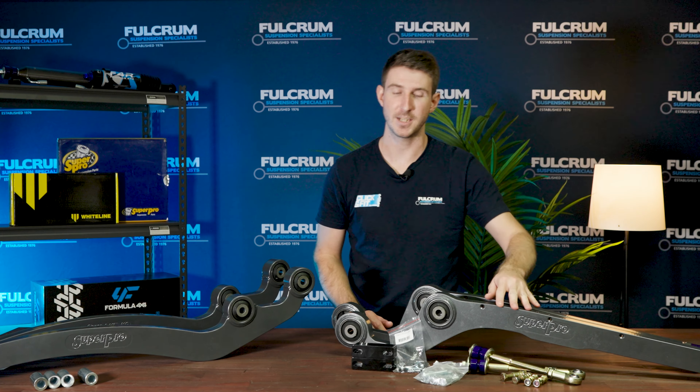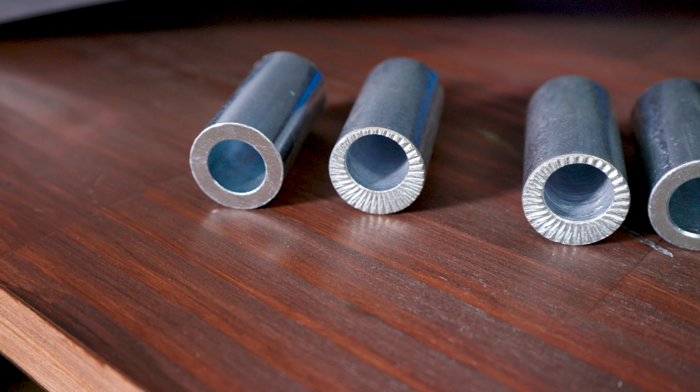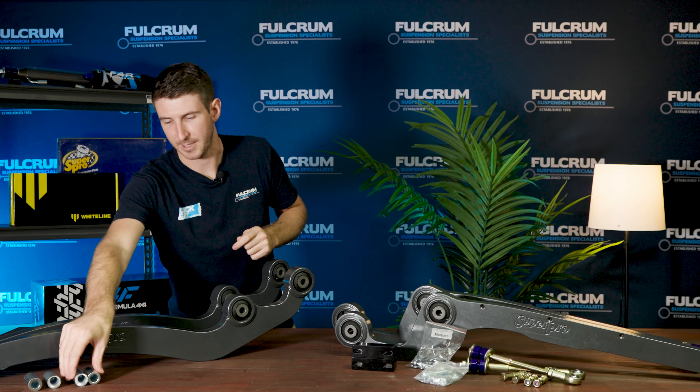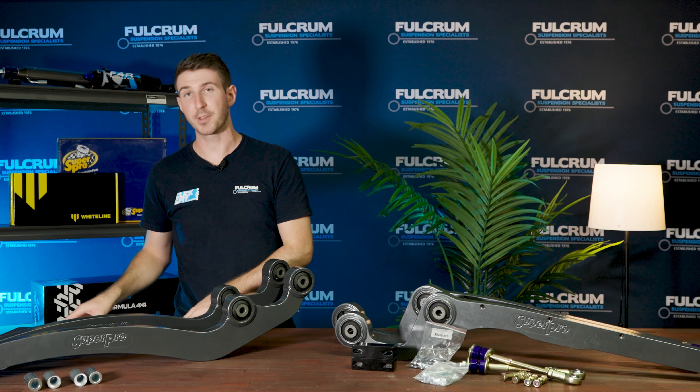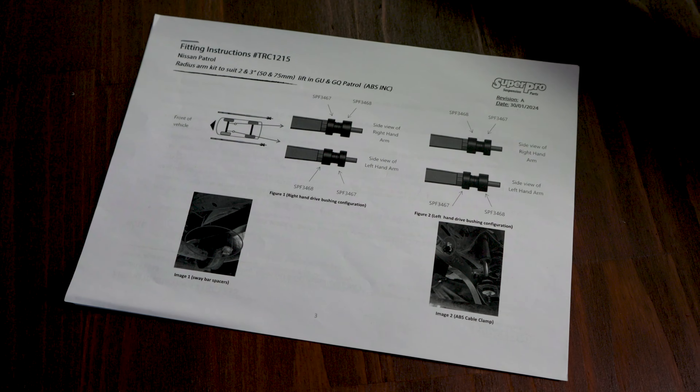You also get heavy-duty sway bar links plus drop brackets to ensure that your sway bar still has clearance with the new profiling of these radius arms. We've also included pre-drilled holes for ABS lines, plus all included hardware just in case your Patrol has ABS fitted. Now for the Land Cruiser models, you're going to get the included radius arms plus also some tubes which go into the bushes and they allow you to adjust for setback using an offset hole in the tubes.